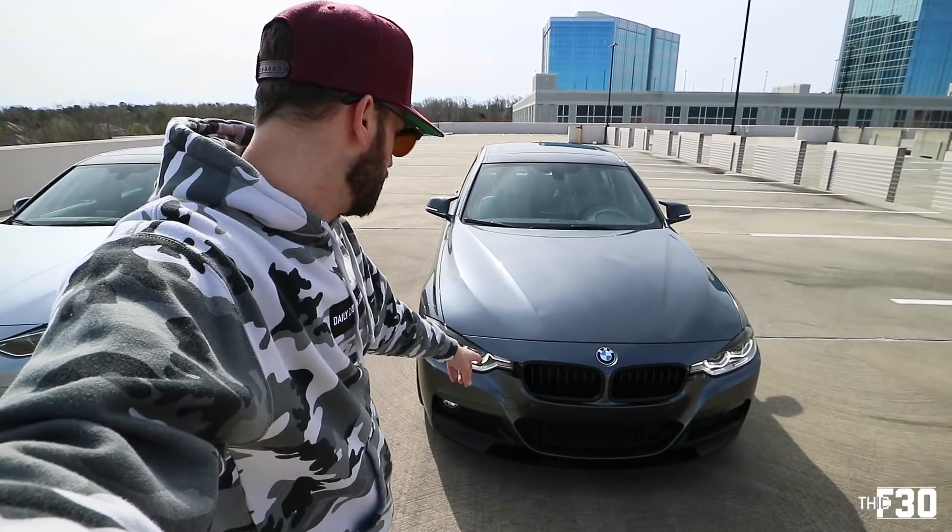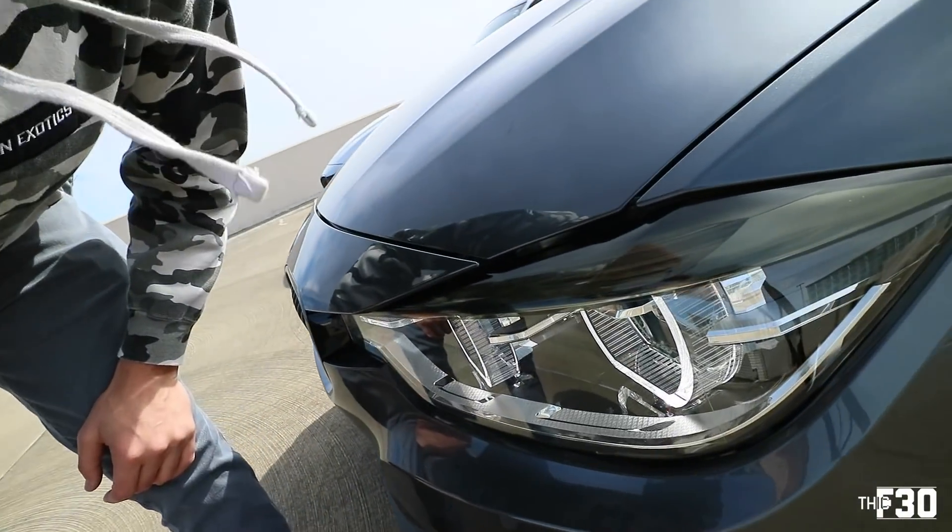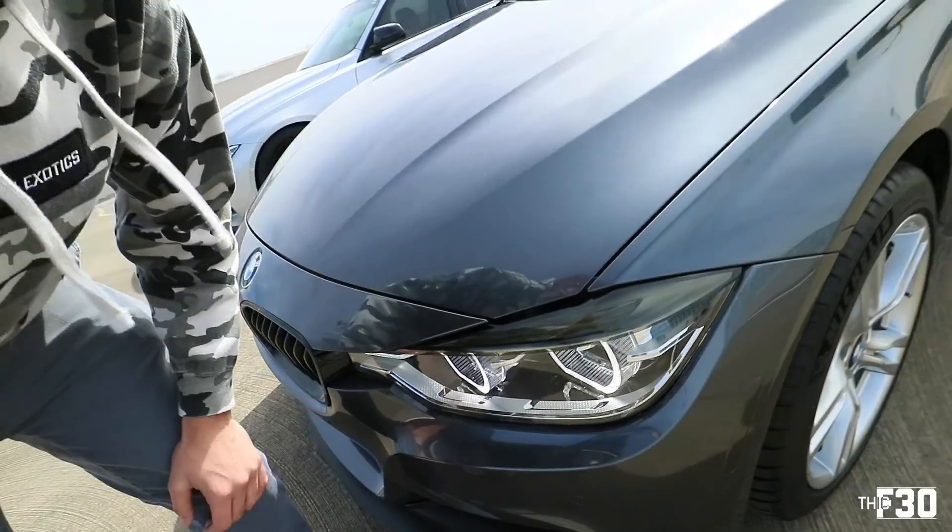He's got those beautiful LCI LED headlights that I'm so jealous about. We've decided to do some BimmerCode today since I don't have all of the features that he has on his car. On the front he's got the M Performance splitter, obviously the LED LCI lights that come stock in that car, and then he also did the all blacked-out grille.